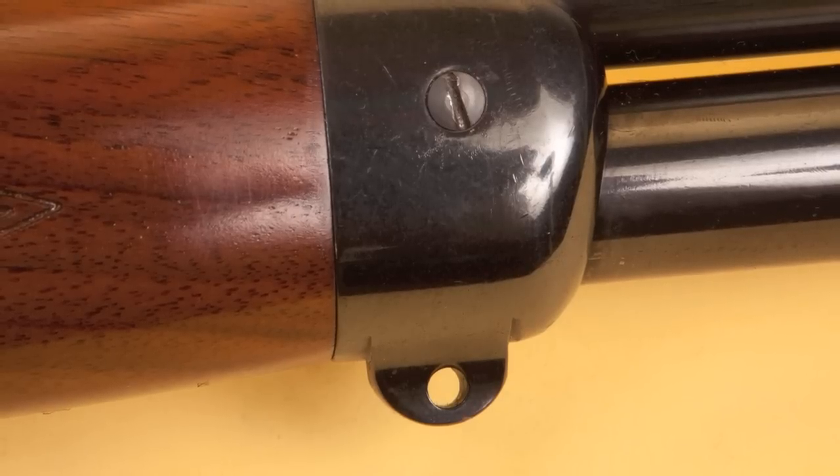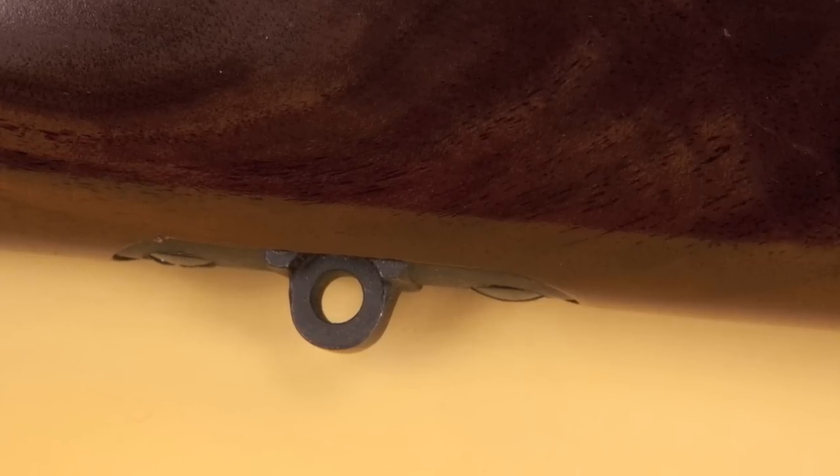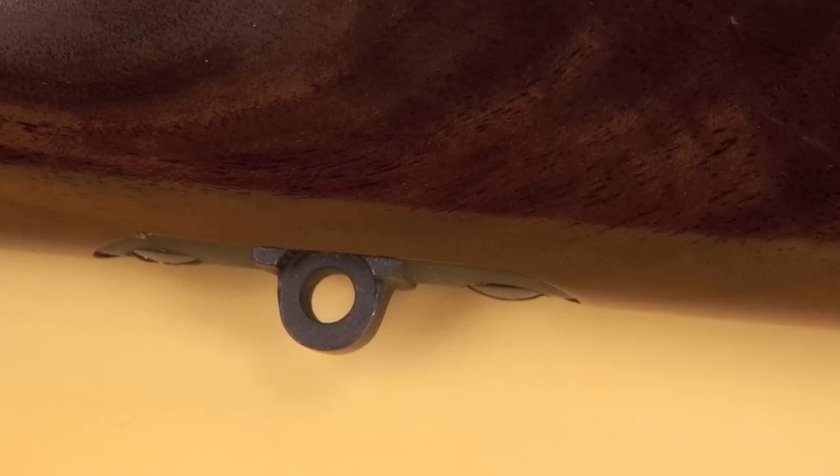If you're going to hunt with it, I think you're going to appreciate the integral sling swivels. Looks like Evil Roy has learned his lesson and vacated the premises, so we've got a one-gallon water jug set up 50 yards downrange. Let's see if the Model 71 can take it down. I have this thing sighted in for 405-grain bullets, but I'm using 300-grain bullets right now because I just ran out of 405s, so I might have to find the elevation.